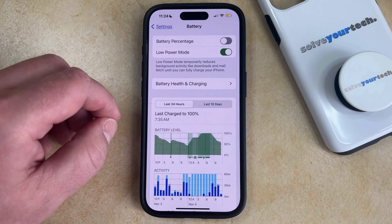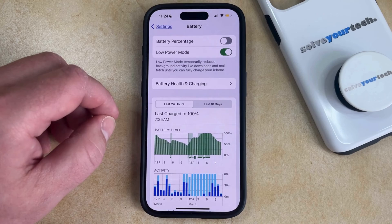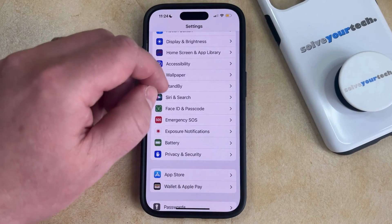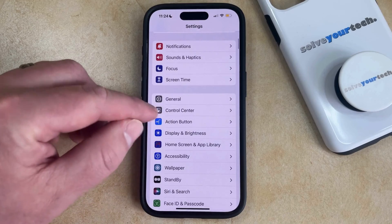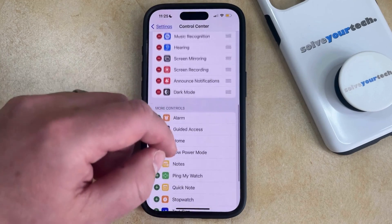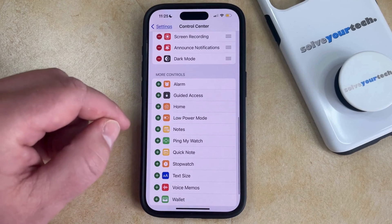If you think you're going to be using low power mode a lot then you may also want to add it to the control center. You can do this by going back to the main settings menu, then scroll back up until you find the control center option, and then scroll down to the more controls section and find the low power mode button there.